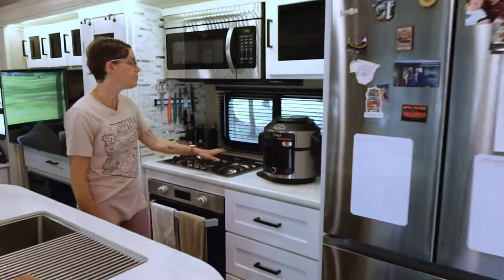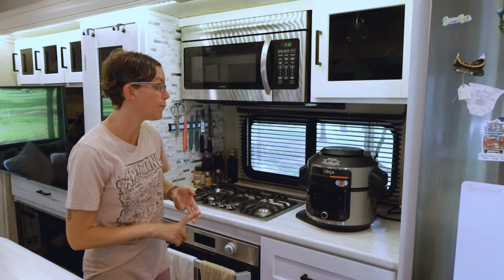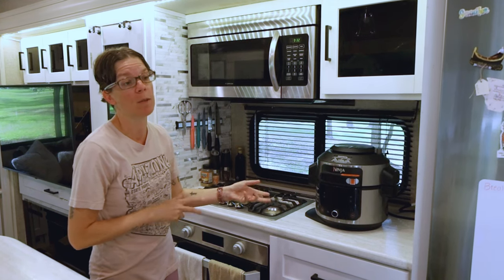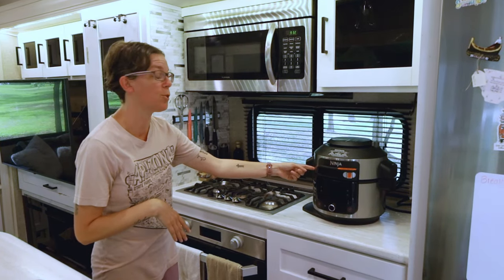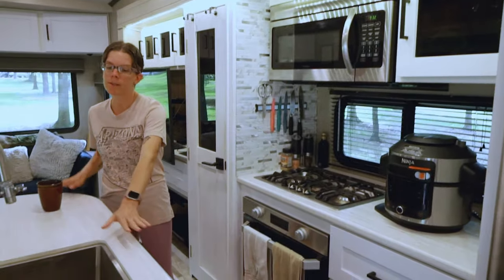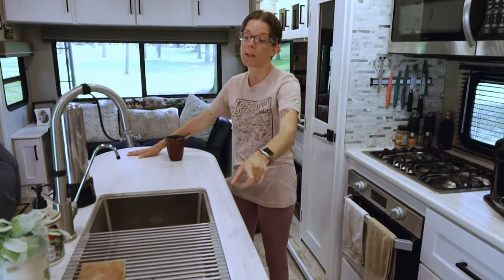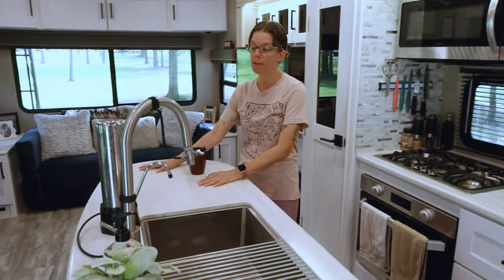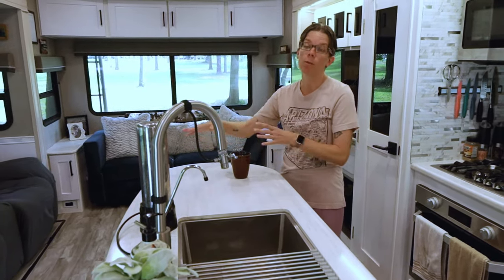This is our stove — the Ninja Foodie — I love this thing. It does everything: air fry, pressure cook, bake cookies, make yogurt. Then this other countertop is my favorite part because I have this area for prepping. We had friends over recently and I was able to put all the food here and let them grab what they wanted.